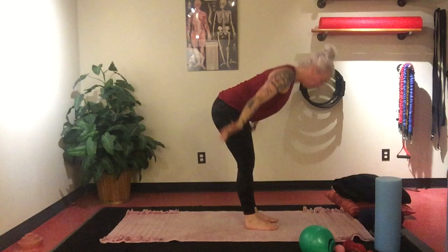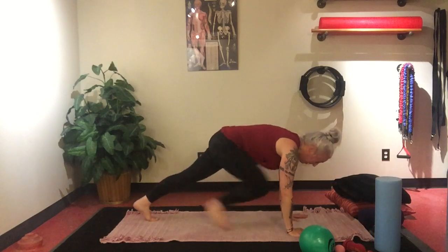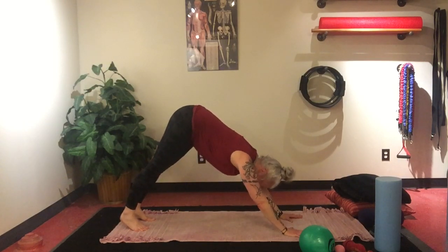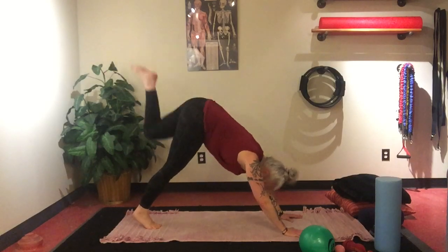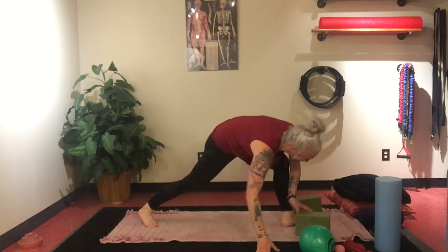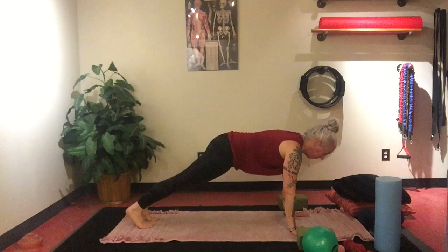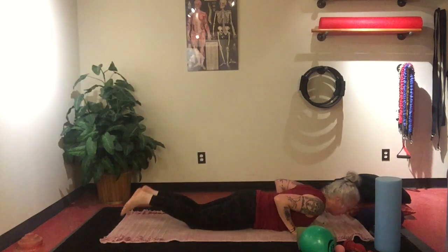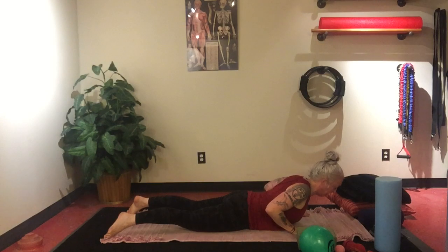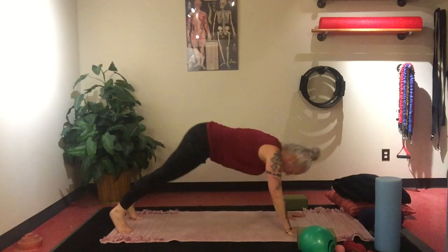Inhale, lift the arms up. Exhale, swan dive — forward fold, Uttanasana. Inhale, halfway lift — Ardha Uttanasana. Exhale, lower down, step back into plank. Inhale. Exhale, downward facing dog. Push away from the earth, elbows pointed towards the thighs. Inhale, lift the left leg. Exhale, Anjaneyasana, step through. Use your blocks if needed. Inhale. Exhale, hands come back down to the earth, step back into plank. Chaturanga — drop the knees, lower down. Press the feet into the earth, press the hips down, belly button to the spine. Lift up cobra — nice long neck, arms stay by the side. Exhale, lower down, press up to plank. Inhale. Exhale, downward facing dog.